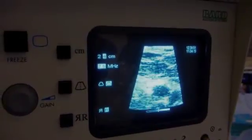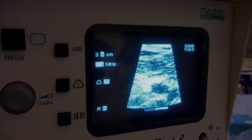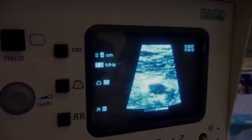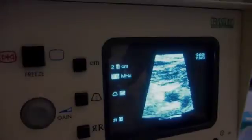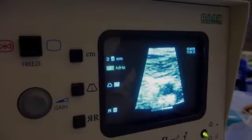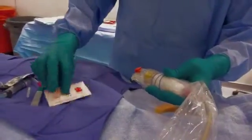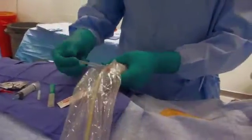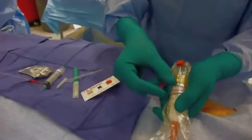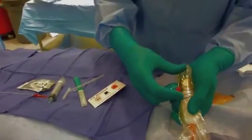It is a single vessel and it is two and a half centimeters deep. I'm using the needle guide that is labeled for two and a half centimeters. I'm using an 18-gauge Cook needle, and I put the bevel in the opposite direction.